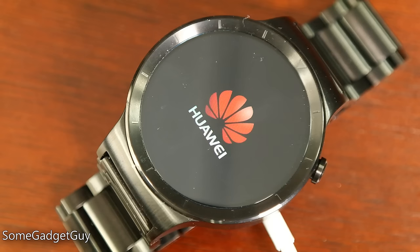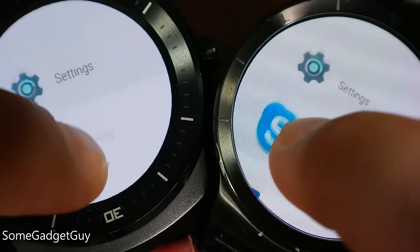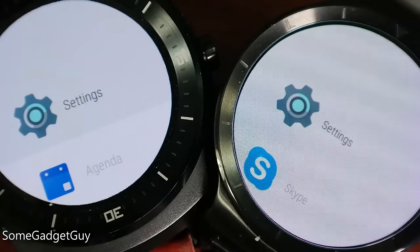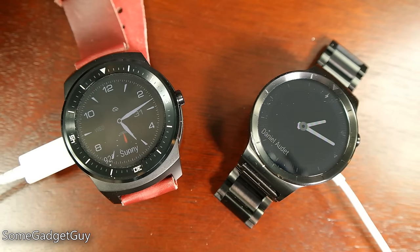Huawei's watch features a 42mm diameter full circle display. This is a great contrasty OLED screen with a resolution of 400x400. Text and fine detail is noticeably sharper and less pixelated than the last generation of 320x320 res watches. They've managed to do a better job balancing screen size to bezels than my previous Android Wear champ, the LG G Watch R.